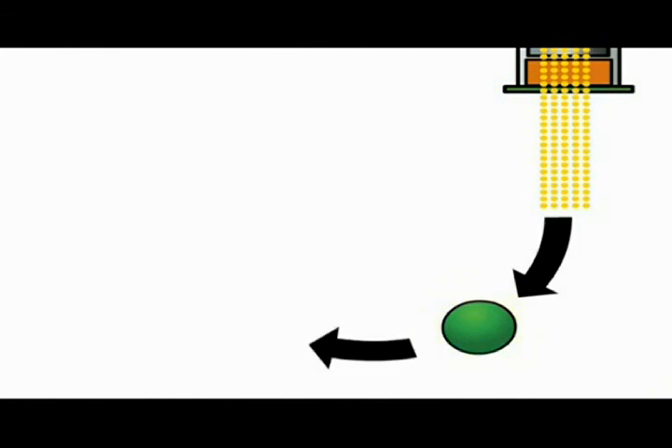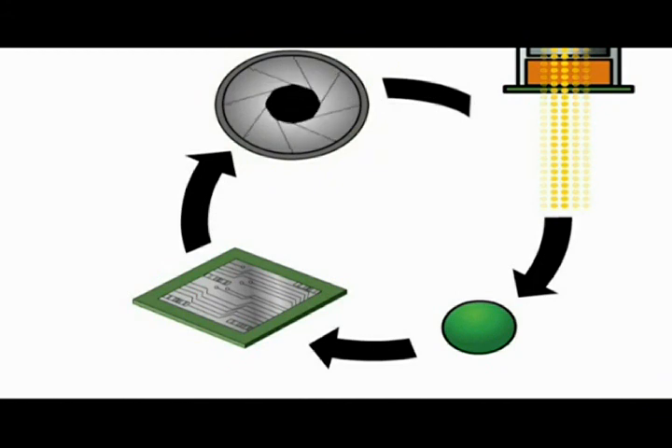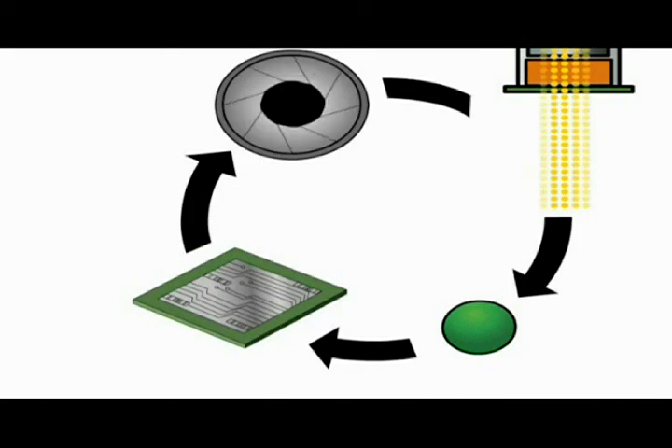The automatic compensation of the iris through the closed-loop feedback will maintain the process at the set point of 5 watts per centimeter squared. This repeatability will ensure the highest possible yields for your process, saving you money.